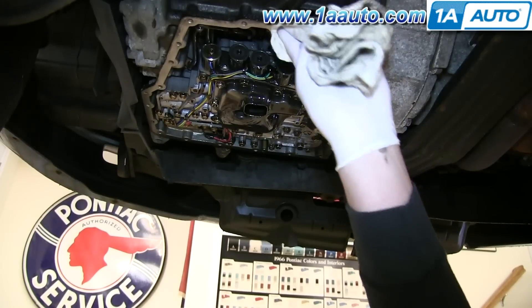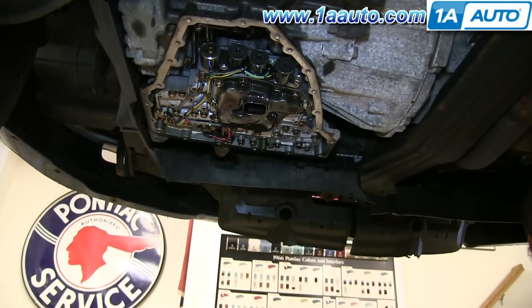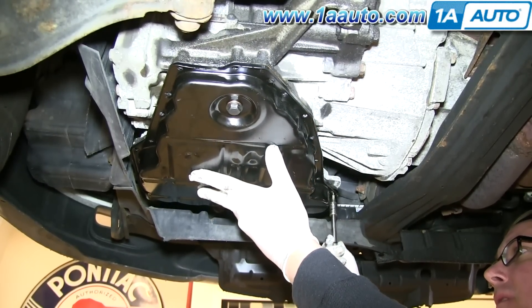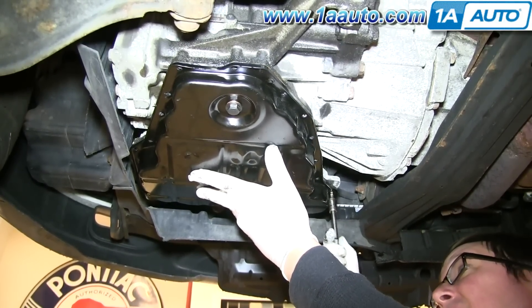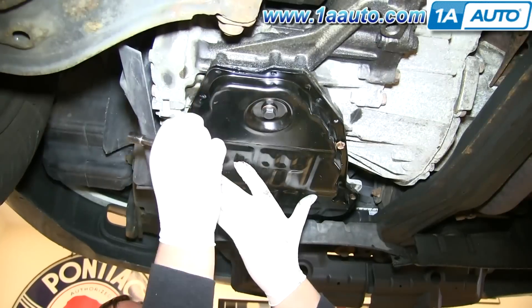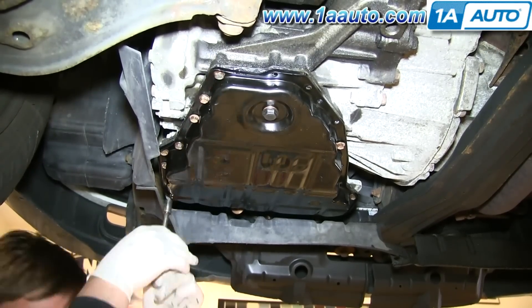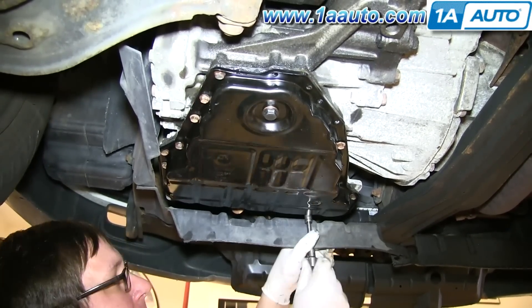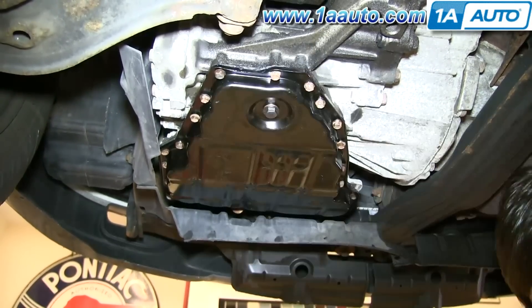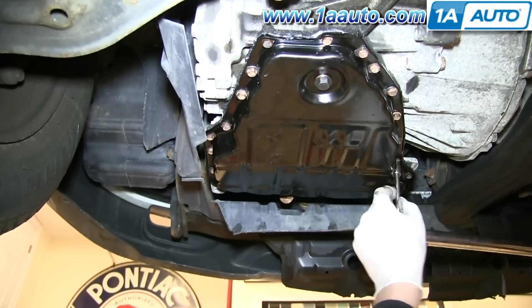Clean off the area. Then place your new transmission pan up into place with a bolt already in the socket ready to go — you can just tighten it in by hand. Then do the same for the rest of the bolts. Then go back around and tighten them all up. Next, torque each of those bolts to 6 foot-pounds.